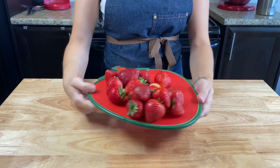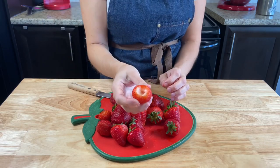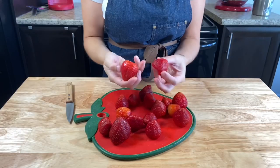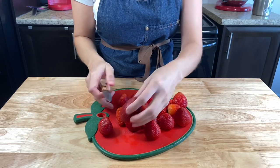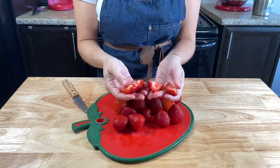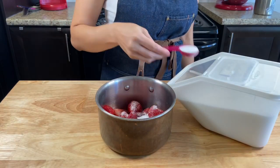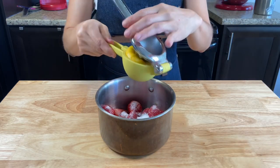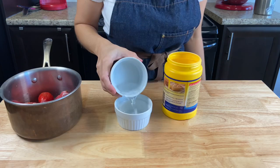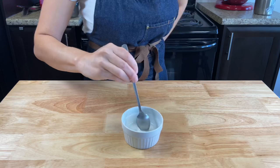For the topping, wash one pound of strawberries and cut the leaves off. Leave the small ones whole and cut the big ones in quarters. Add to a medium pot with 4 tablespoons of sugar and 1 and a half tablespoons of lemon juice. Into a small container, mix 2 tablespoons of cold water with 1 tablespoon of corn starch until very well combined.